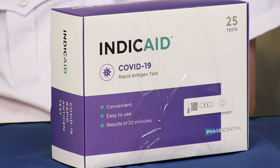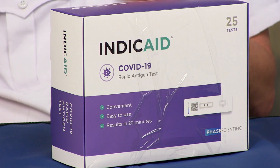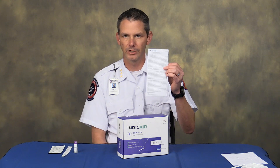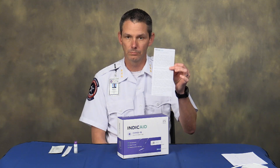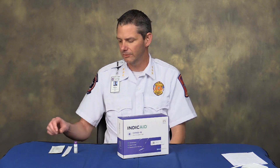It is still a lateral flow test, so you will be seeing this at the stations here in the next week or two. I wanted to go over the process that you will follow to test so that you're not surprised whenever you see it. Inside of the box is a procedure on how to do the test, so if you don't watch the video or forget what I said, there is a process inside of the box. Inside of each box are 25 tests.